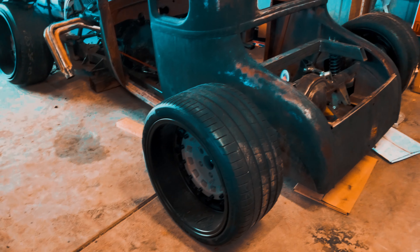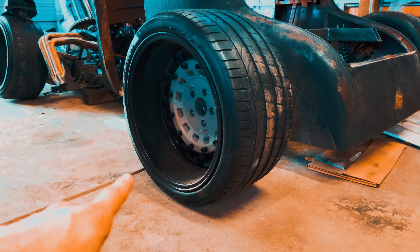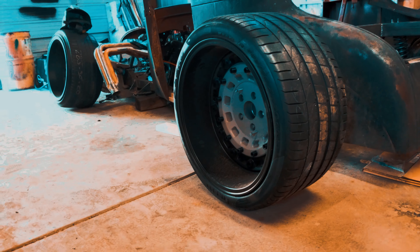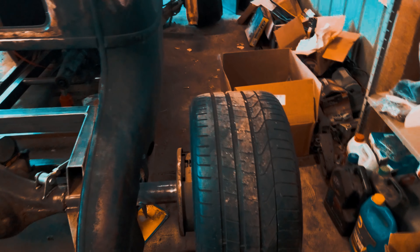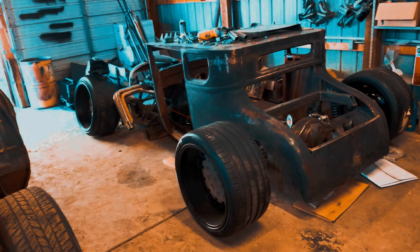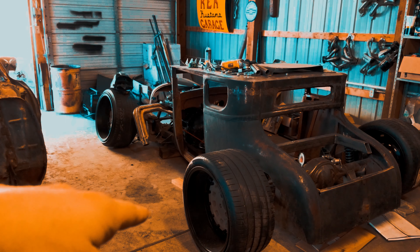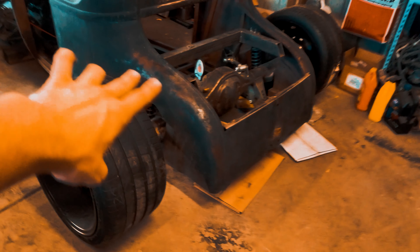A lot of people ask about the rims — people love them. They are the Black Rhino Arsenals, 20 by 12 front and back, with a negative 44-millimeter offset, so they're deeply sunken in — about a seven-inch lip. I needed that depth for the way this thing was going to sit. It's about as wide as a dually — it's pushing a full lane on local streets.